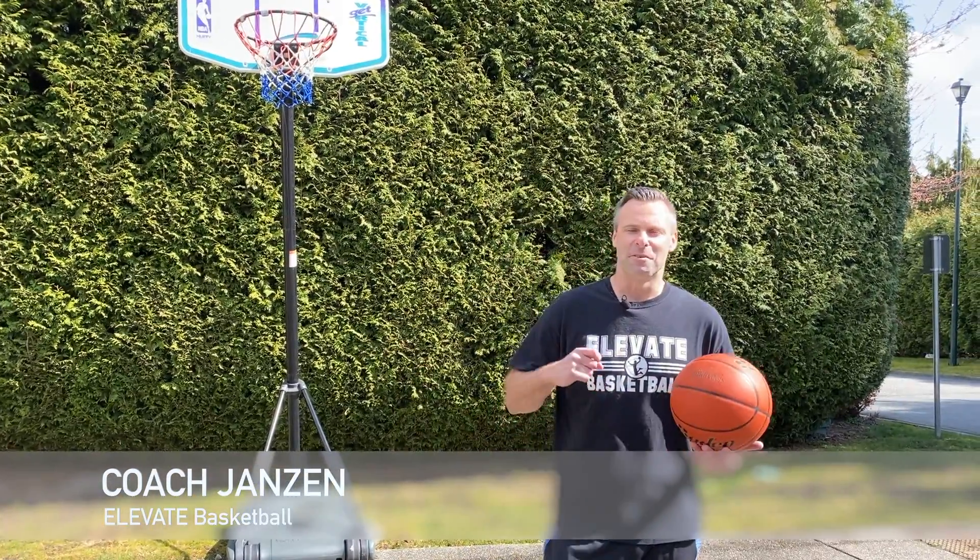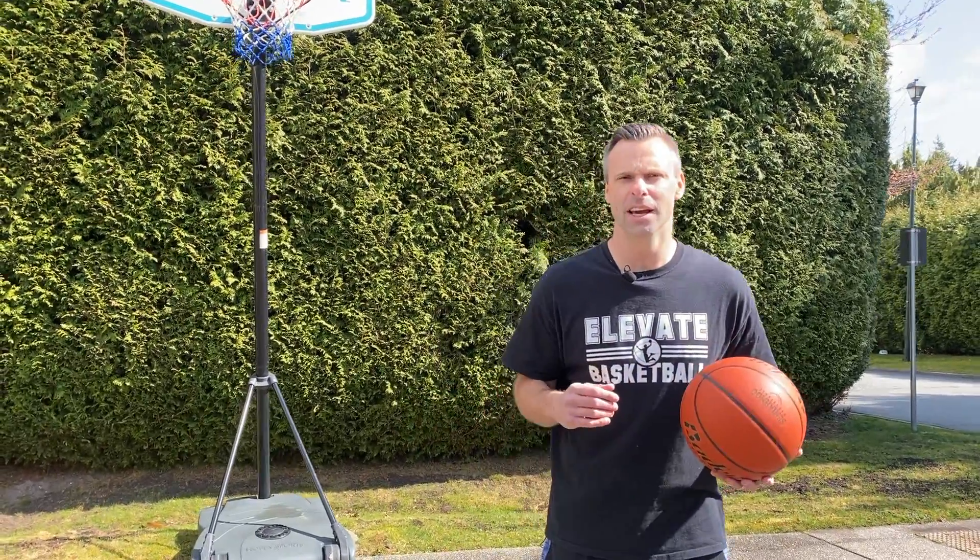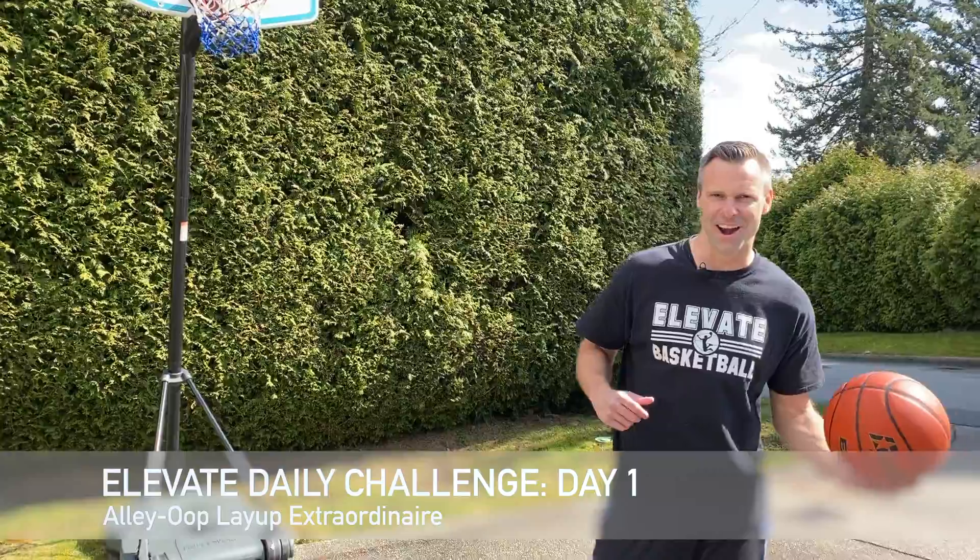Alright, Coach Jansen here from Elevate Basketball. Today's challenge is gonna be Alley-oop Layup Extraordinaire.